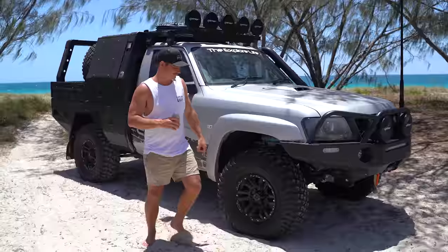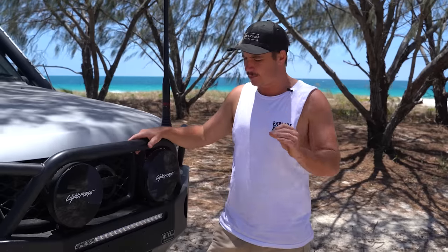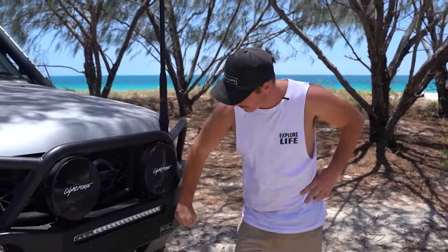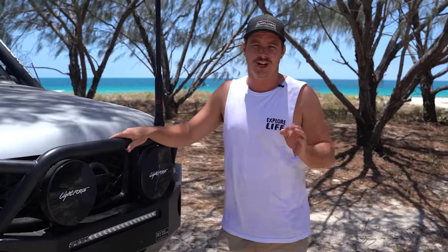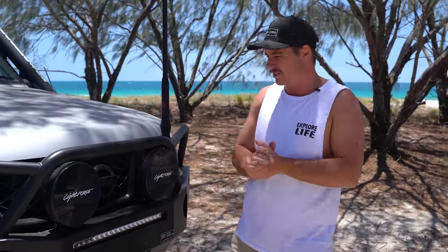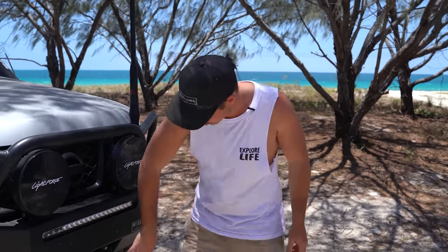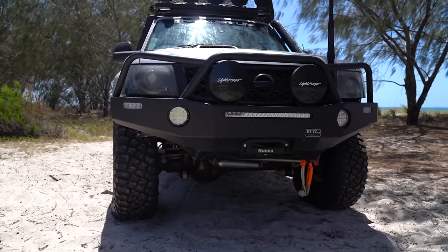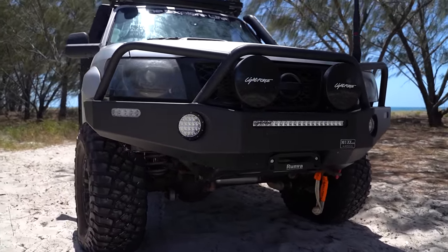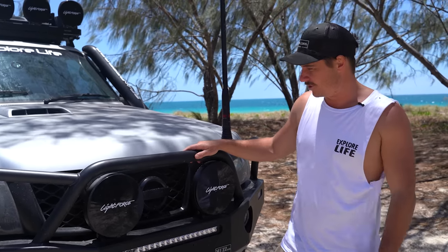Up front, the first thing you'll notice is the bar. This is a pretty mean looking bar — I hunted around, there are so many different options for the front of the GU. I got onto Muz from Muz Bars and he managed to bang me out one just in time to put it on before the Melbourne show. I couldn't be more stoked — this thing is absolutely schmick. Of course it's a winch-compatible bar, and we've got the Lightforce 22-inch light bar tucked into the bar.